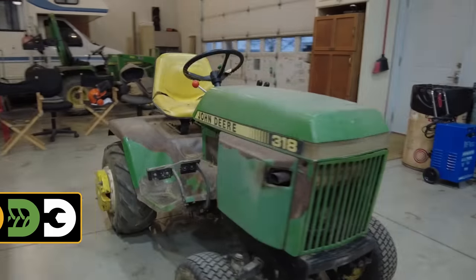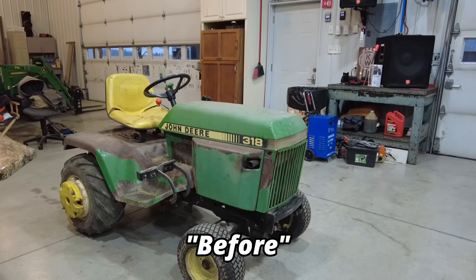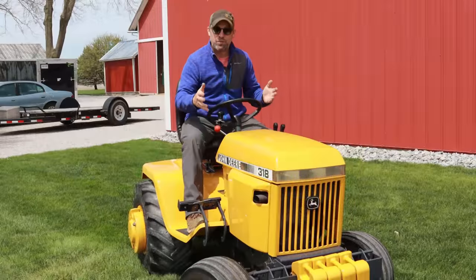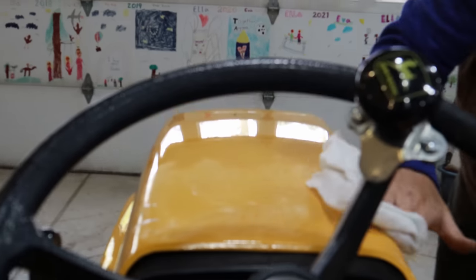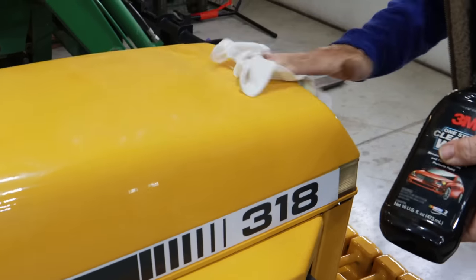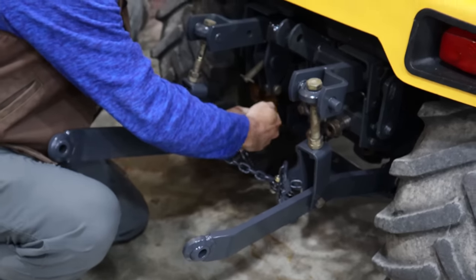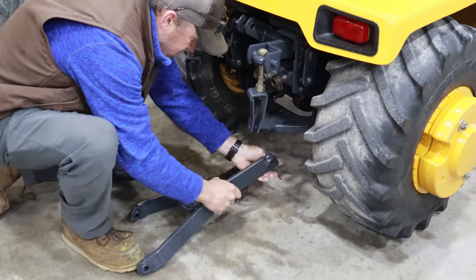If this is your first video of mine, this is Bruno, my Dream 318. I worked on it every day for 130 days straight to get it done. Now it's springtime and I've got a lot of work for it. I spent just a little bit of time waxing it — hoping that'll let the dirt not stick to it easily. I took the three-point hitch off because I won't need that today, and now I just need to get the grater box hooked up and then we'll head on into our project.